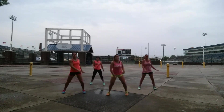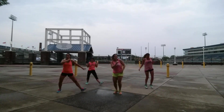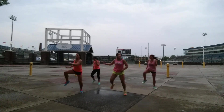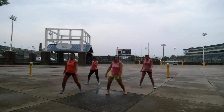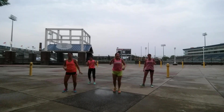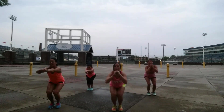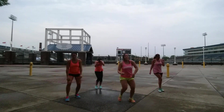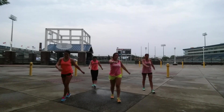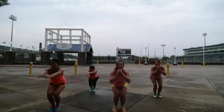Get those feet up. In and out. Come on. Up. Down. Come on. Last step.